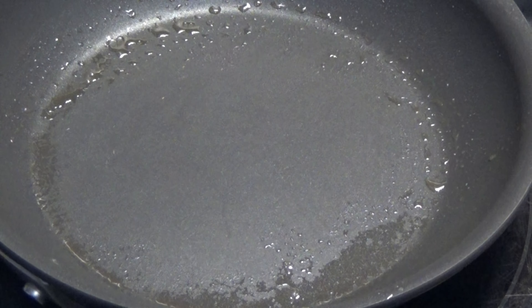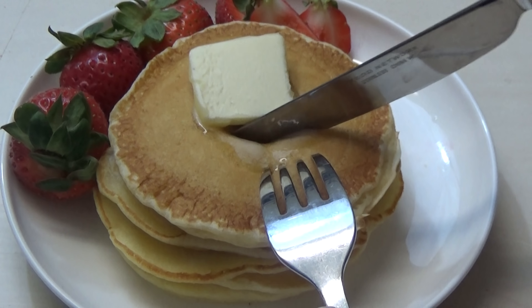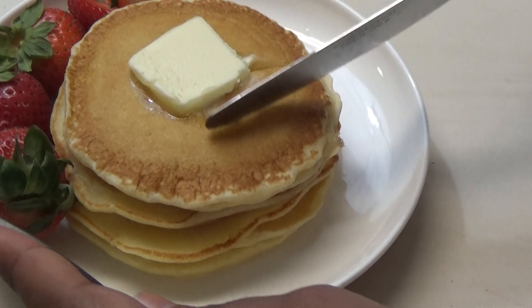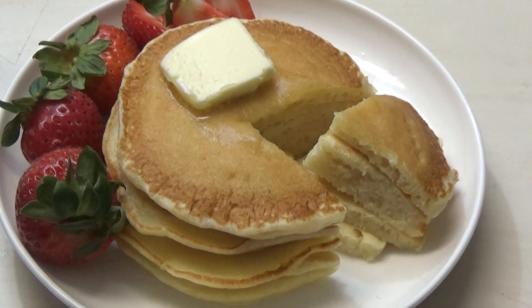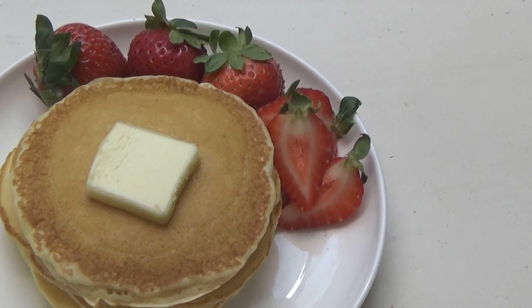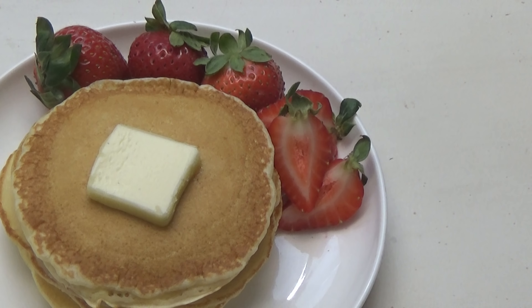I'm going to finish putting together the rest of the pancakes. Once I'm done, I'll show you guys what they look like. Here you have it — my recipe for pancakes! I hope you guys enjoyed this simple recipe.